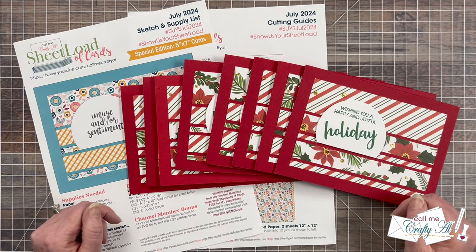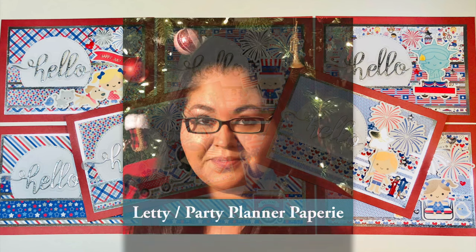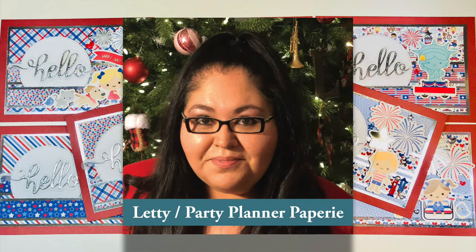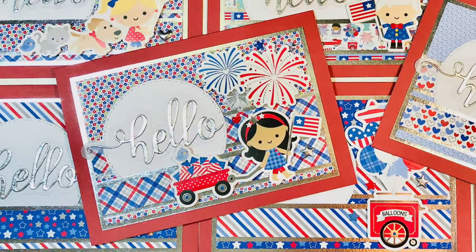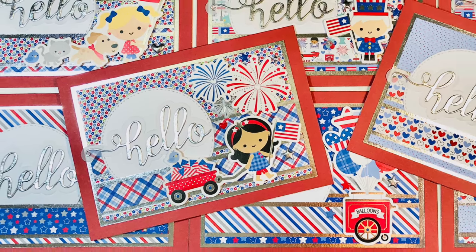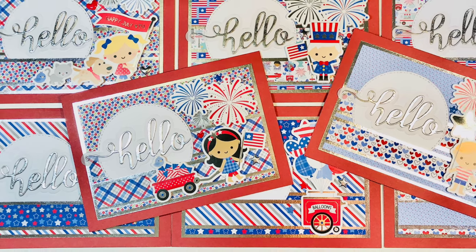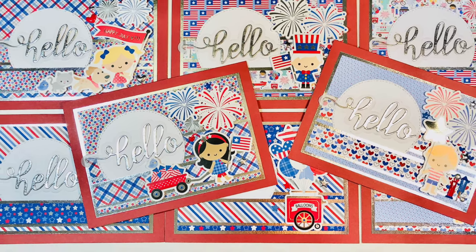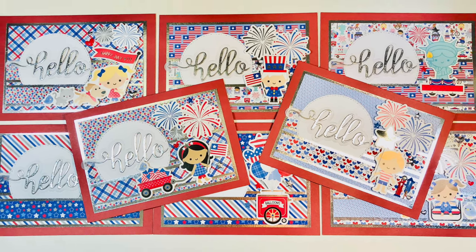Now let's take a look at the creative team's cards. Up first, and featured in this month's thumbnail, is our July 2024 guest artist Letty of the Party Planner Papery channel. She used a patriotic theme for these cute and festive cards — I just love those papers and the cute little images she has on there. Make sure to check out her links in the description box below if you don't already subscribe.